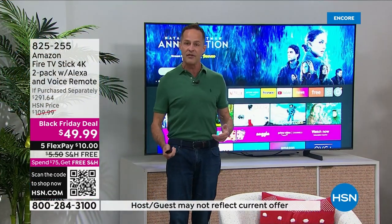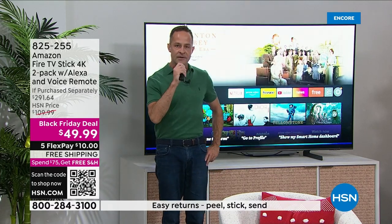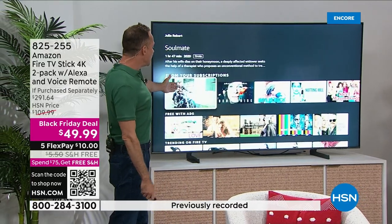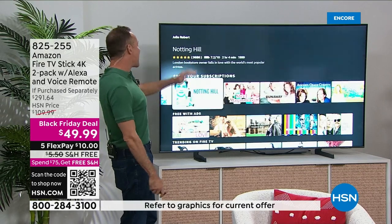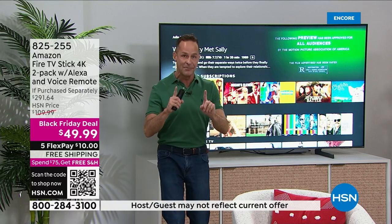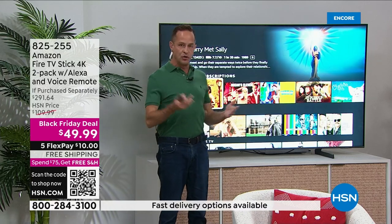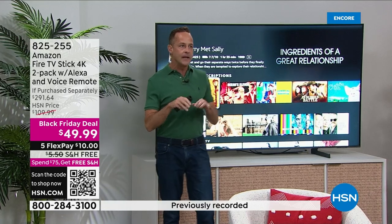Maybe you don't know what you want to watch but have a favorite actress. Say 'Julia Roberts' — and in one moment you can be watching Soulmate, Homecoming, Ben is Back, Notting Hill, Steel Magnolias, Runaway Bride, August: Osage County, or Under the Tuscan Sun. She made a lot of movies! And here's one of the best things: if you have Netflix, Hulu, and Prime subscriptions, it acts as your concierge.